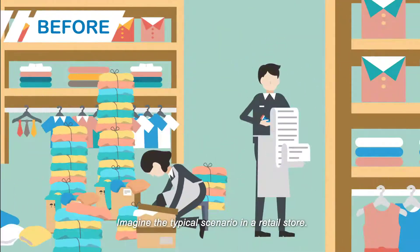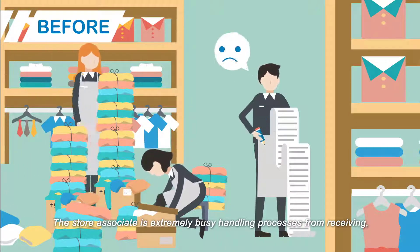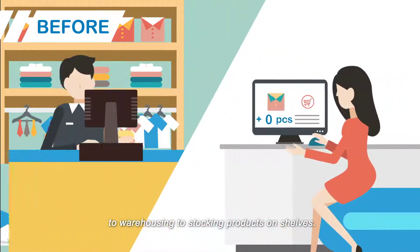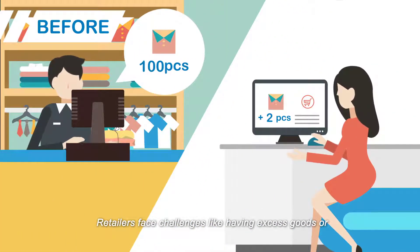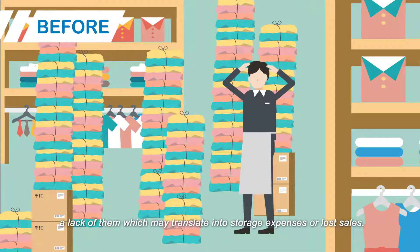Imagine the typical scenario in a retail store. The store associate is extremely busy handling processes from receiving to warehousing to stocking products on shelves. Retailers face challenges like having excess goods or lack of them, which may translate into storage expenses or lost sales.